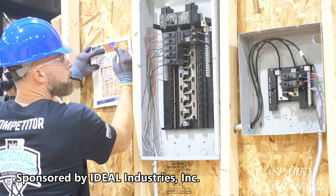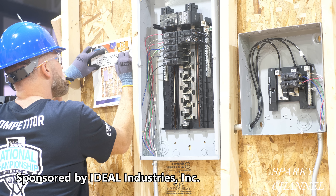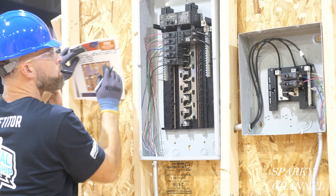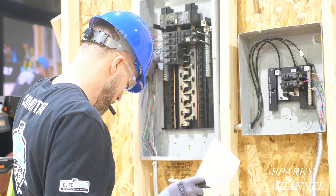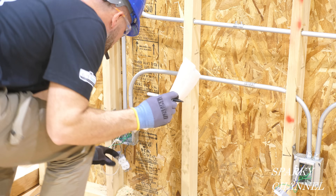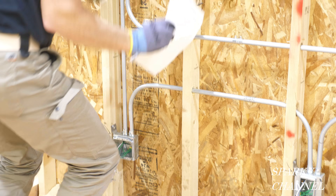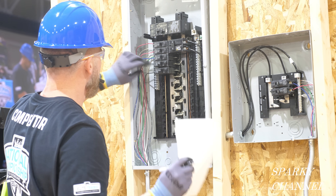Hi, this is Bill for Sparky Channel. Today I'm going to do a deep dive on one of the challenges of the 2021 IDEAL National Championship. Both the student apprentices and the pros had to examine this board carefully and list all of the NEC code violations that they could find, as part two of their first round challenges.